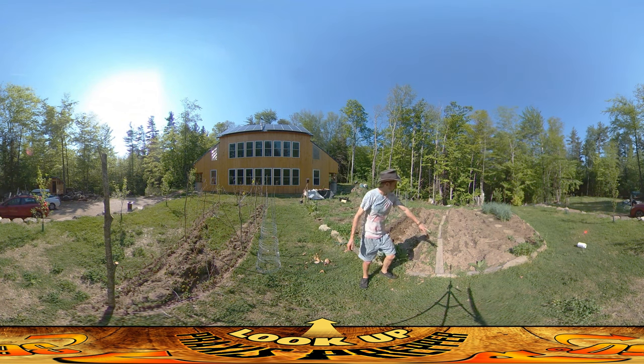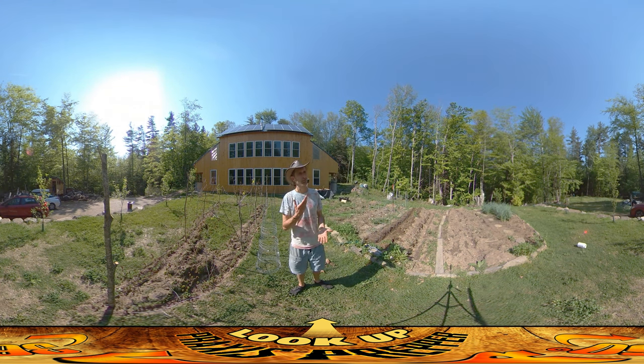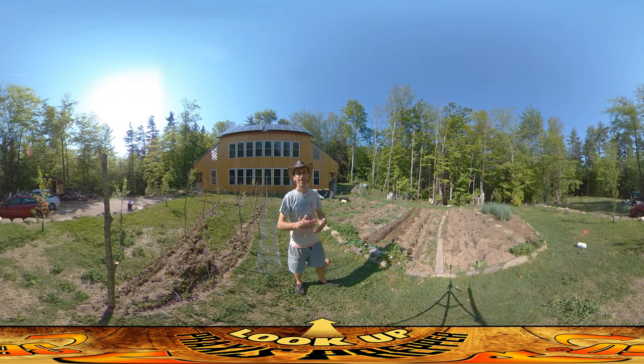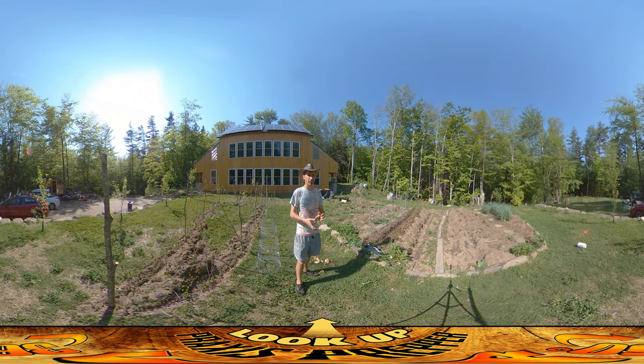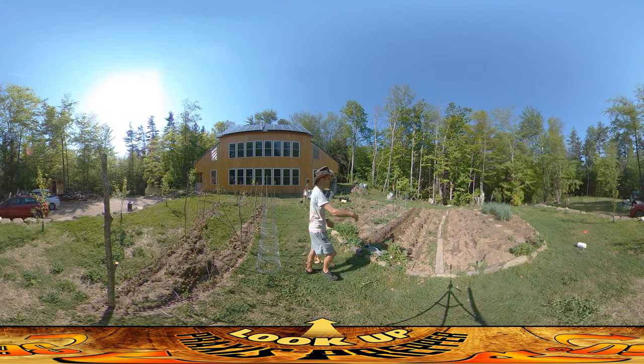Right behind the asparagus I've got two and a half rows of potatoes — a mix of red potatoes, purple potatoes, and Yukon Gold. I just bought those at the grocery store, just a bag of organic potatoes. The reason you get organic is because they aren't sprayed with any kind of growth inhibitor. Regular conventional potatoes are sprayed with a growth inhibitor so they don't sprout in the store — that makes them last longer on the shelves. Organic potatoes aren't allowed to do that, and the benefit is you can grow them really easily.